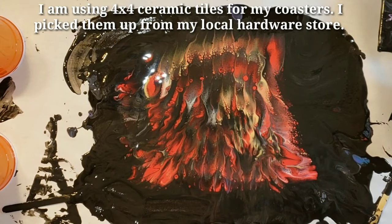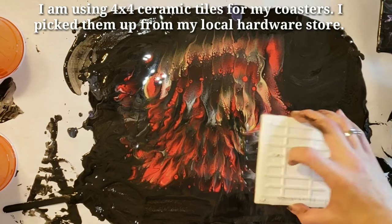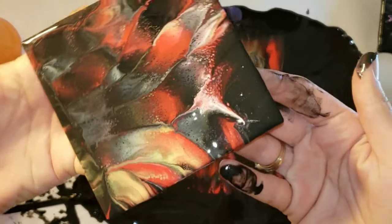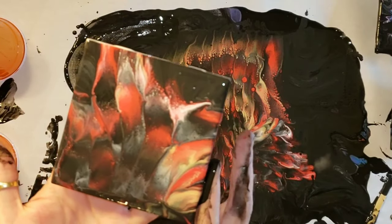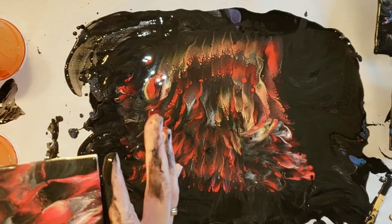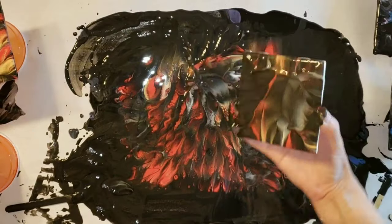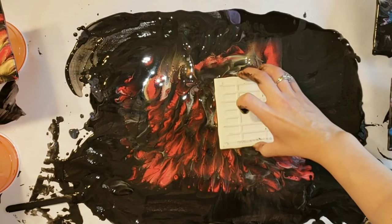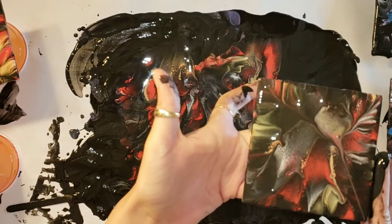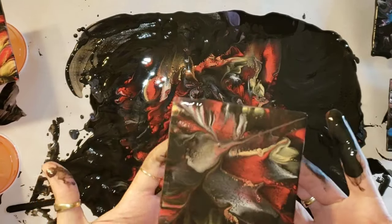Now I'm going to take some coasters and dip those too, just because I didn't want to waste any of that beautiful paint. I'll touch up the edges with my finger again, and the coasters turned out really nice. If you guys want to try the Primal Flow paints, I will link them down below — they're really nice pre-mixed, ready-to-pour paints. I have a discount code for you too: it's code NAPTIME in all caps, and that will give you a discount.